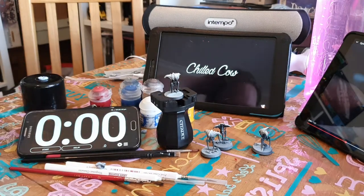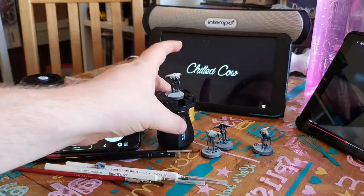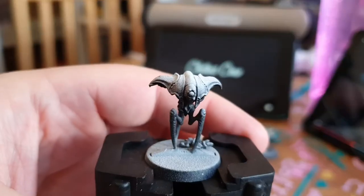Hello, so we're back. Second part of the Blackstone Fortress set, so we're doing these guys which are the spindle drones.